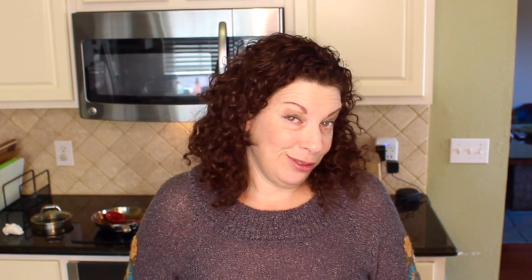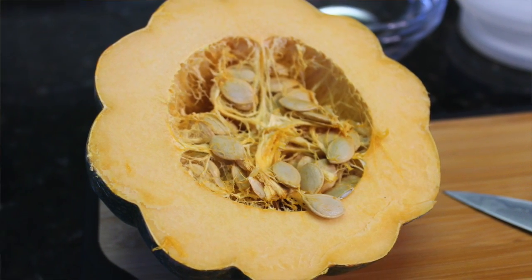Just as a little tidbit, acorn squash is actually not a vegetable — it's listed as a fruit. It has a nutty, buttery, sweet flavor.